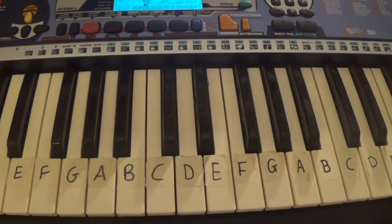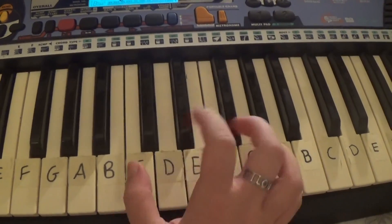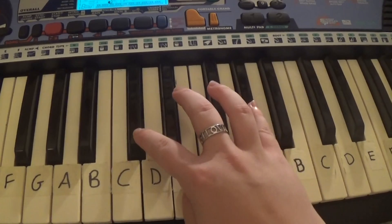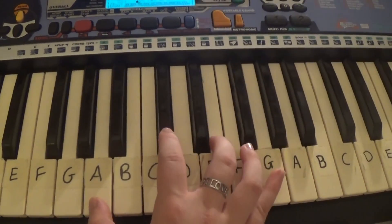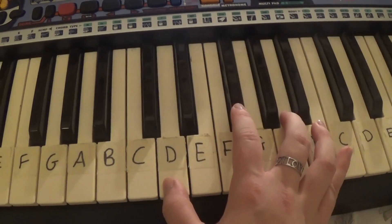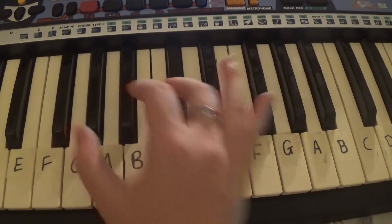And if you want to play the single version of the song, the third verse, you play A, C-sharp, A, C-sharp, D, F-sharp, B.